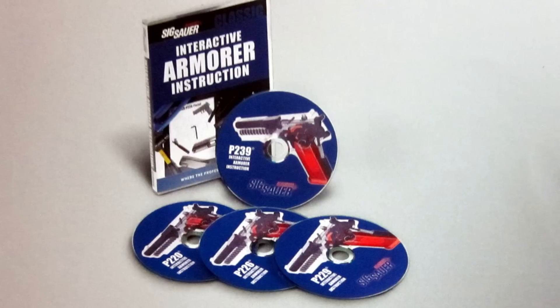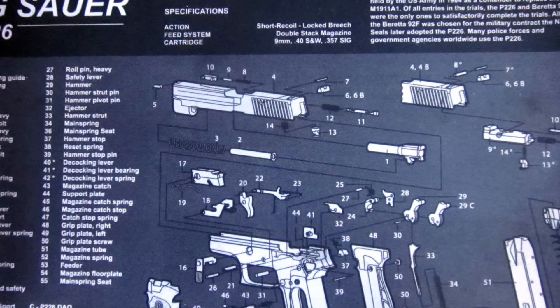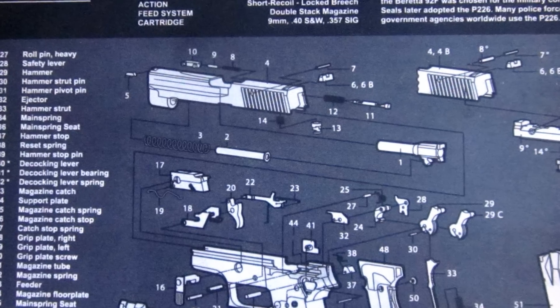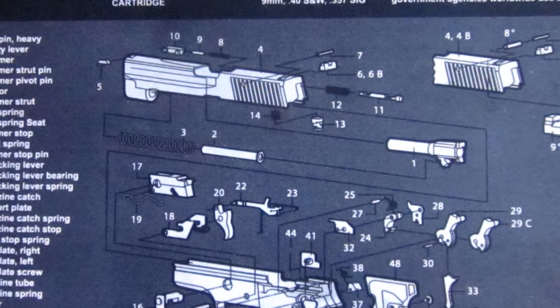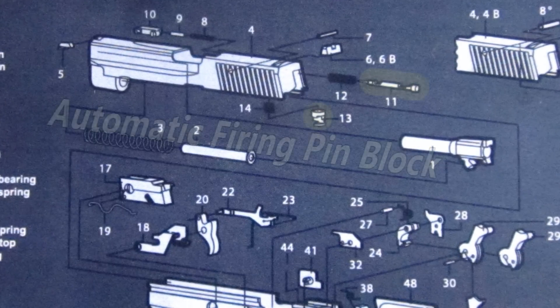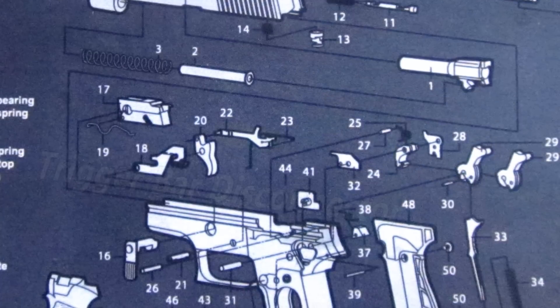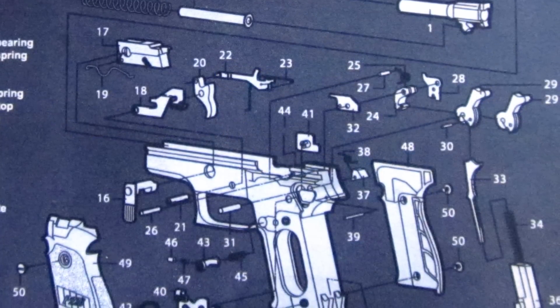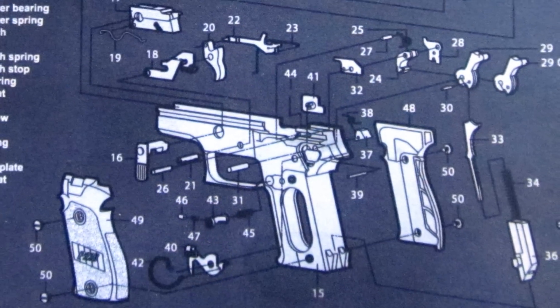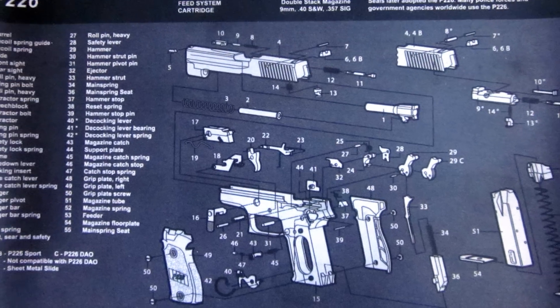go find that SIG Armorer DVD and check that out as well. So, the SIG 4-point safety system consists of four safeties — passive safeties, internal type safeties, or safety features. Those are an automatic firing pin block, a safety intercept notch, a trigger bar disconnector, and the decocking lever, which most people are more familiar with. I want to elaborate for a second on a little bit of how these work.